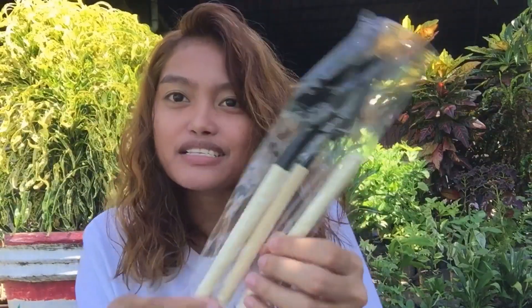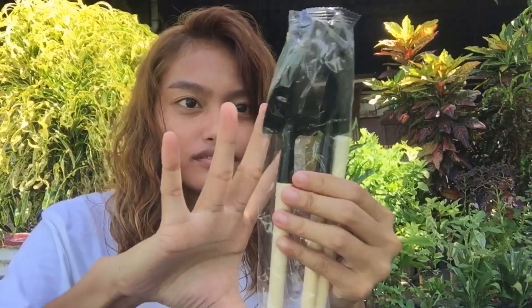Pero hopefully hindi ko na ito na-check kasi dumating ito wala ako dito. So here! Okay, mukhang legit naman siya guys. May bubble pops — it helps protect the item, especially yung mga vulnerable na items na na-order natin online. So this is it! Ang cute! Malit siya guys, about isang dangkal.